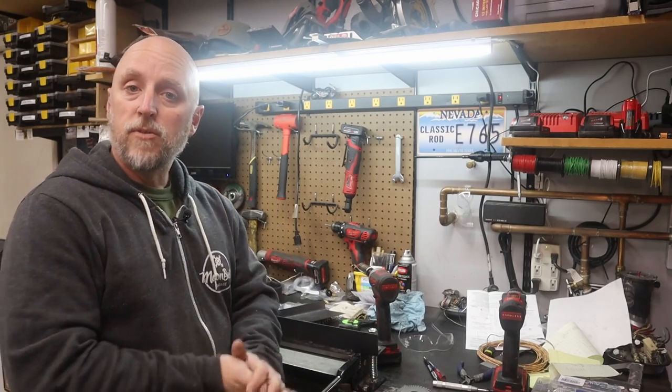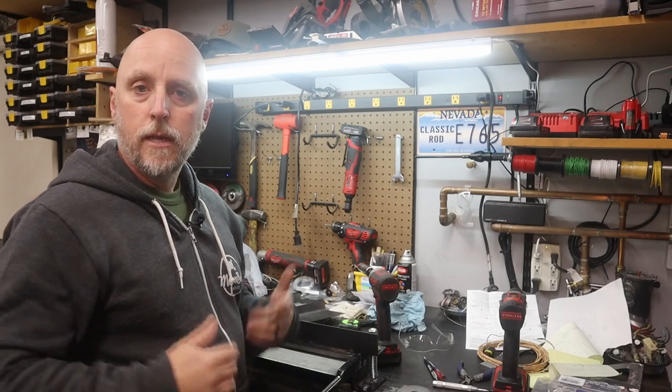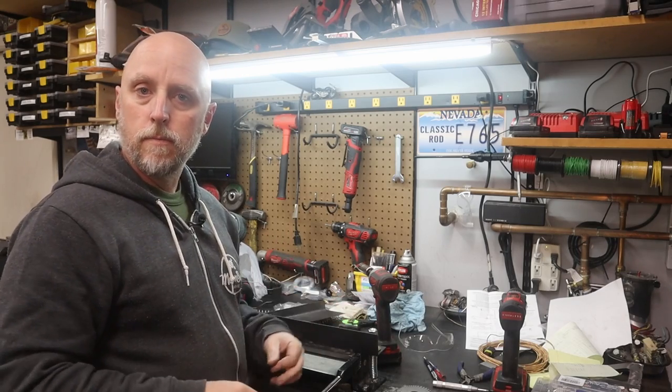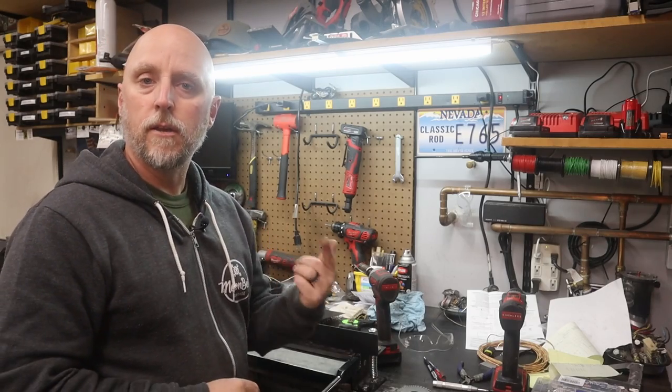Thanks for watching guys. Hit that subscribe, hit the bell, leave a comment — it all helps get the video some exposure. I appreciate you. I'll catch you on the next one.